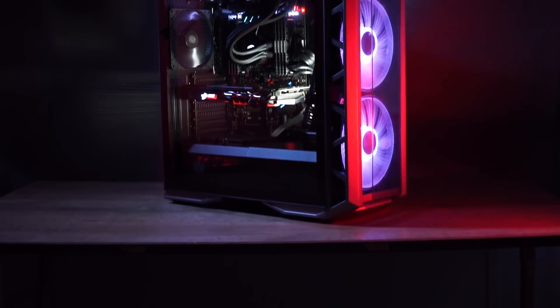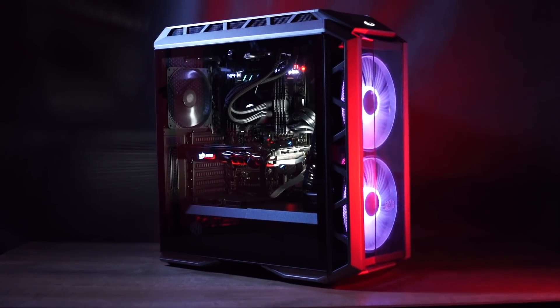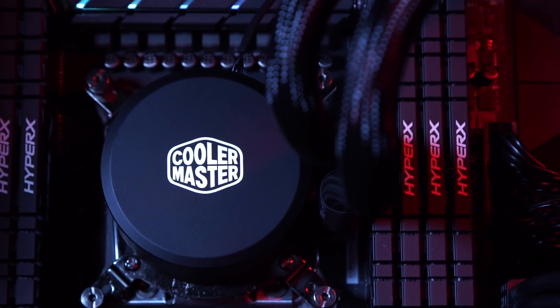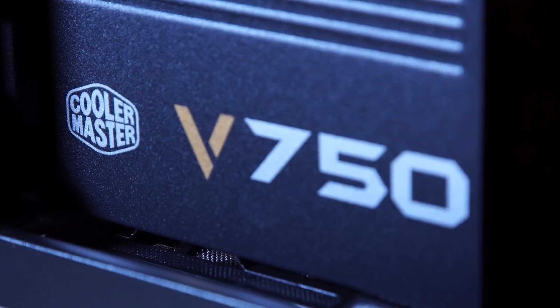MSI, the sponsors of this episode, have heard my cries and sent us their brand new X299 SLI Plus motherboard along with a bunch of badass components that go into their new 4K video editing PC. They reckon it's the bee's knees.